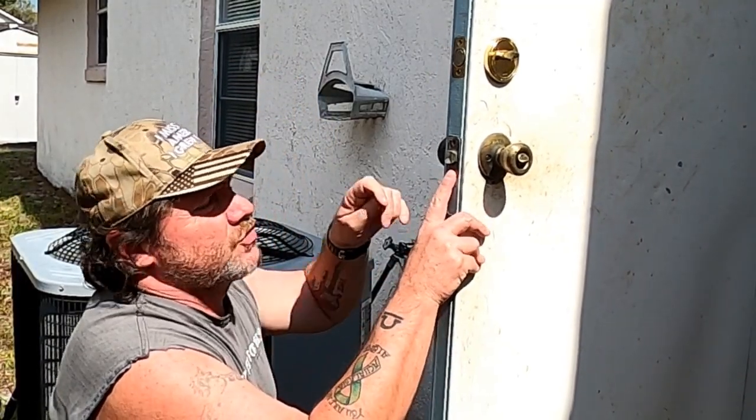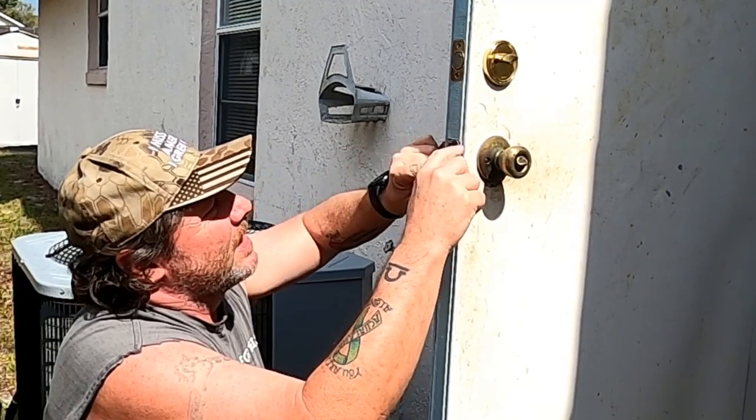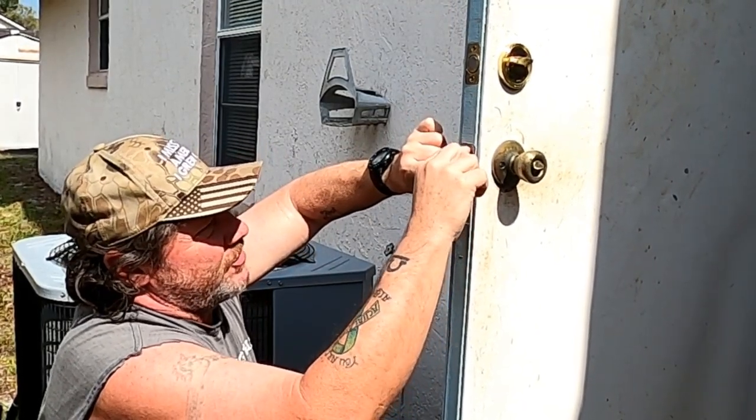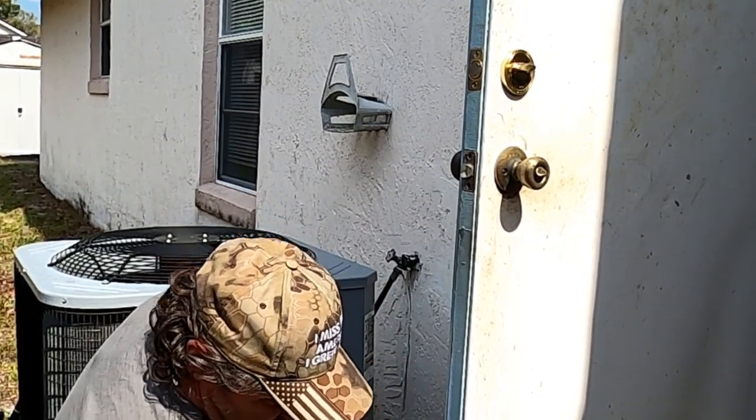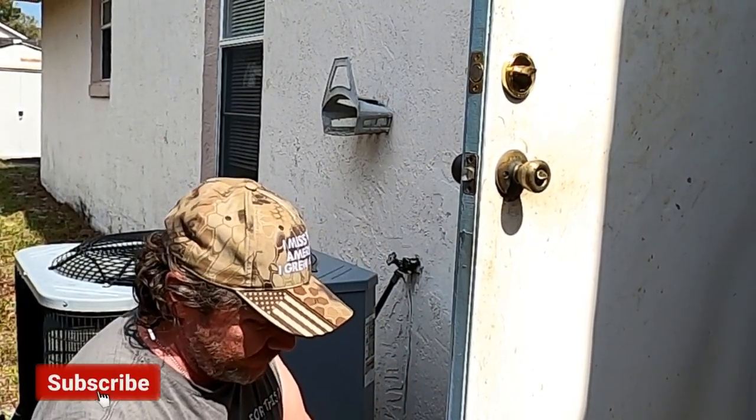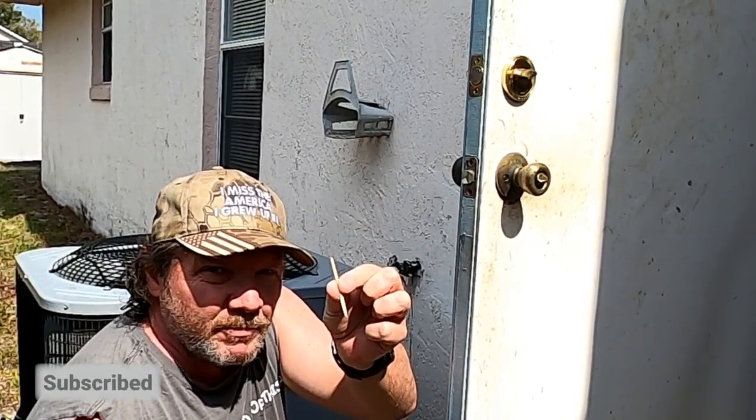What is up guys, today I'm going to show you a quick fix on my doorknob here. These screws were loose, the holes are loose, they're kind of stripped out a little bit. So here's a quick tip.